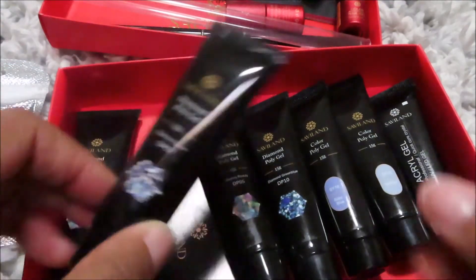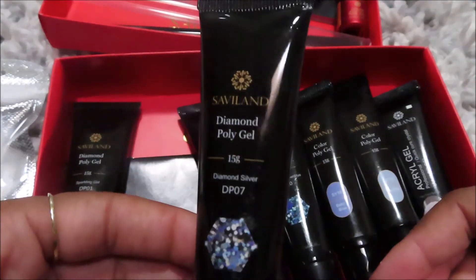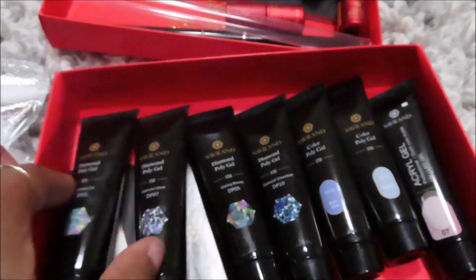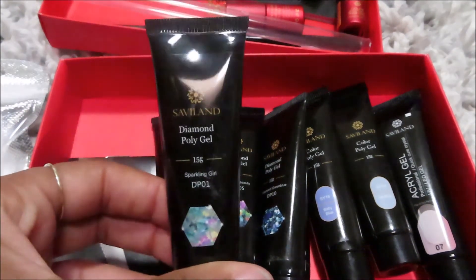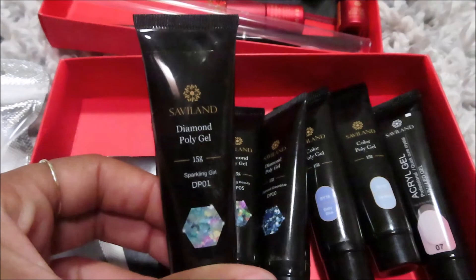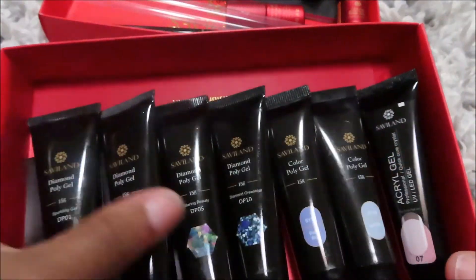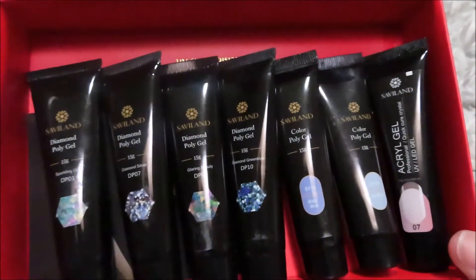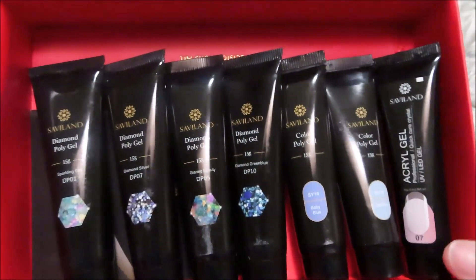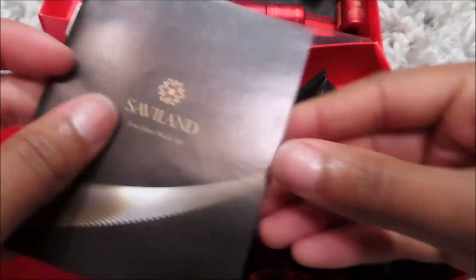You get a glaring beauty — DP05 — a diamond star — DP07 — and a sparkling girl — DP01. So you get six colors and a clear, which I'm thinking is not bad.